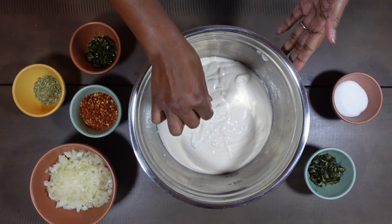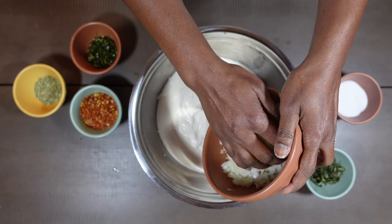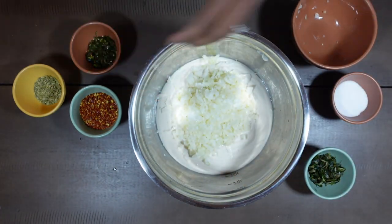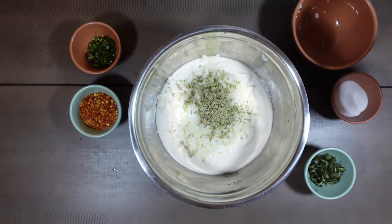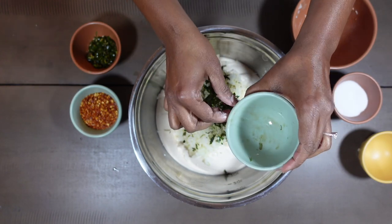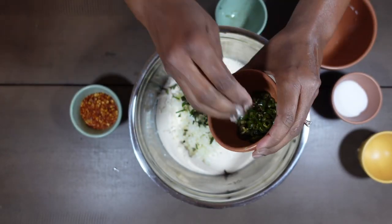To the bowl, I'm going to be adding the dry ingredients to the batter. It's about two onions — white onions or red onions is fine — nicely chopped. Then fennel seeds, not too much because it will overpower, and curry leaves.